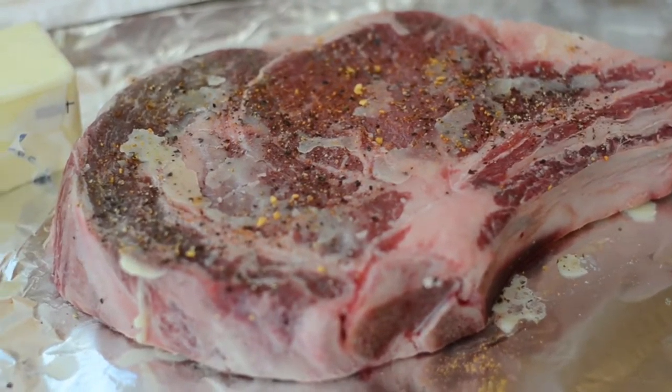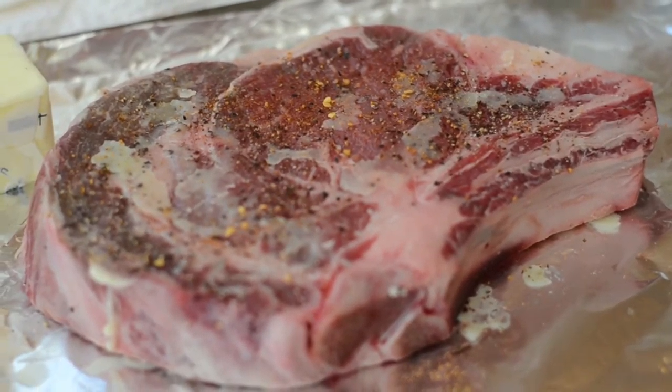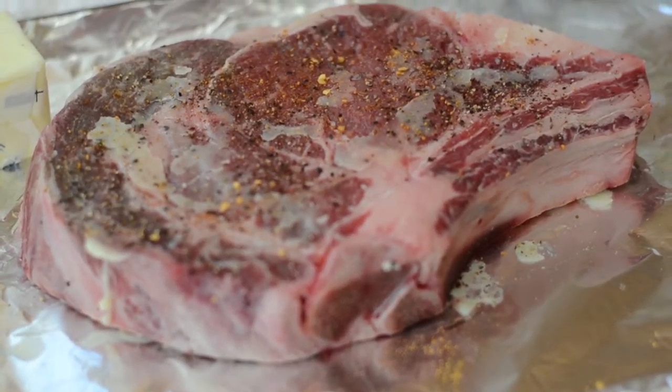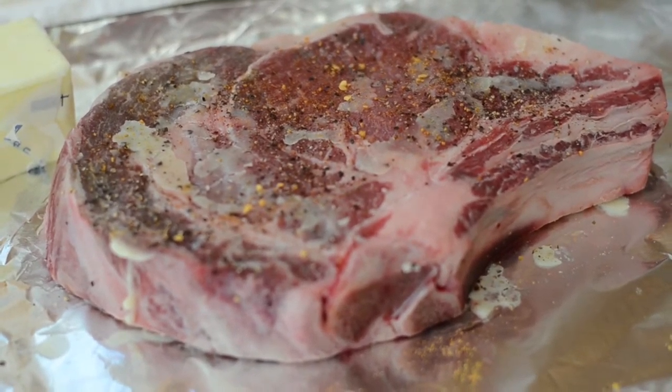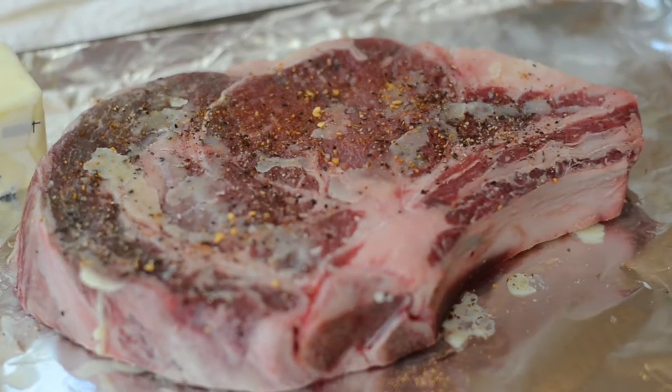We start out with a two inch thick piece of ribeye with bone-in. I like them thick — the thicker they are, the better it is for the cooking. That way, you can set up the caramelization on the outside without burning the meat on the inside. Basically, the only thing I have is just butter on top and crushed pepper, and let it sit until room temperature before we throw it on the grill.